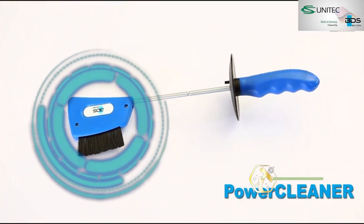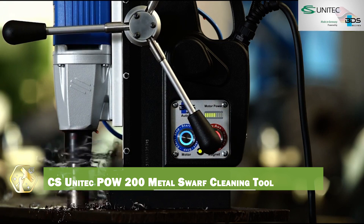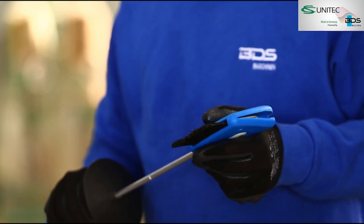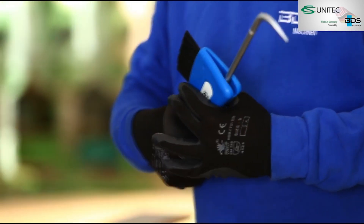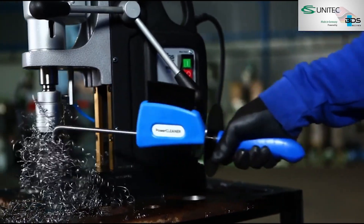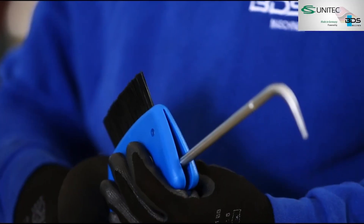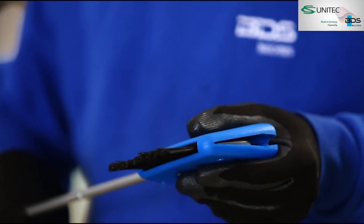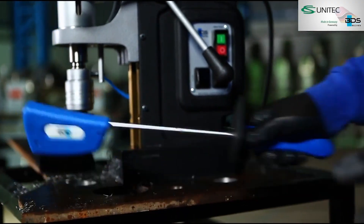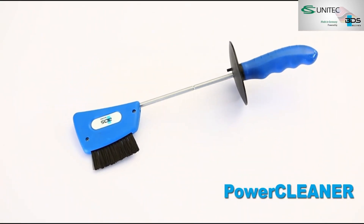Keep your workspace clean and efficient with the CS UNITEC POW 200 Metal Swarf Cleaning Tool, specially made for collecting tough metal chips. This handheld vacuum tool is powerful, portable, and resistant to hot and sharp swarf. Ideal for cleaning up milling machines, lathes, or welding stations. It works on dry chips and metallic dust with ease, keeping your floor safe and tidy. Compact design makes it easy to store and maneuver around the shop. Built to meet industrial standards, it's an essential maintenance companion. Less mess means more productivity.